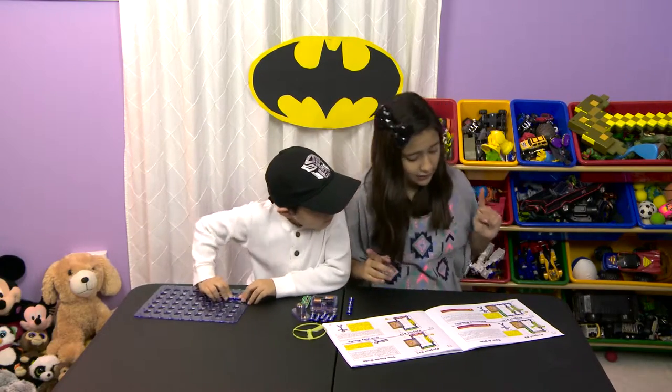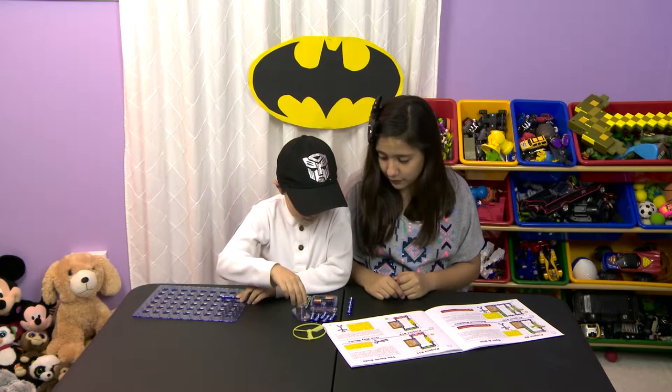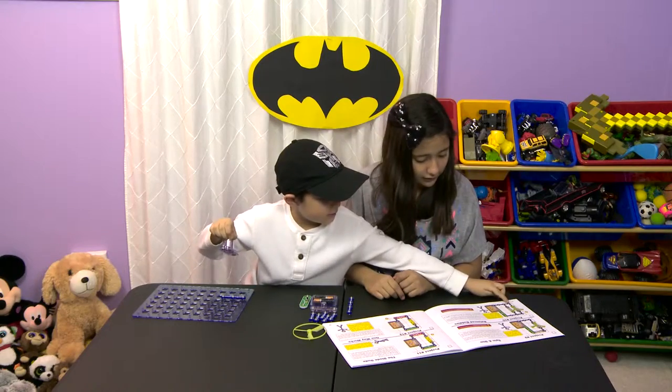Now you are going to place two on E4. I believe this one goes first. See? Whatever you think.